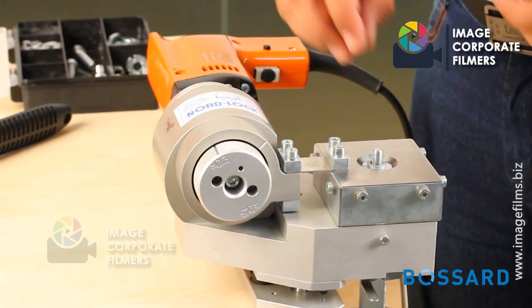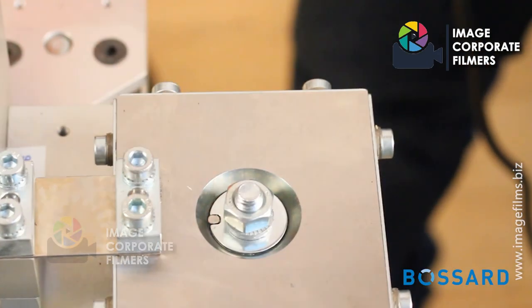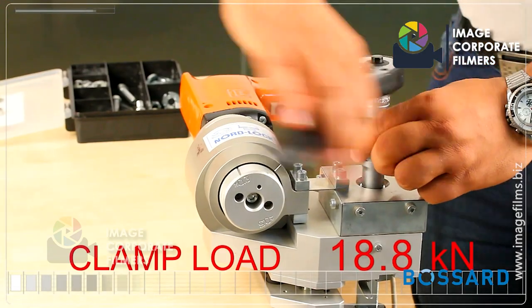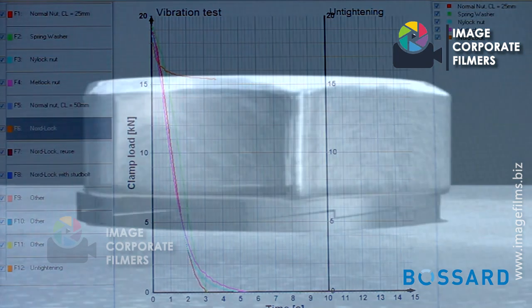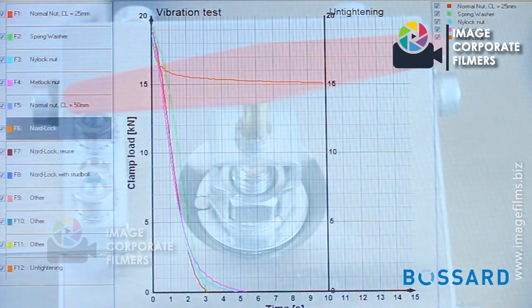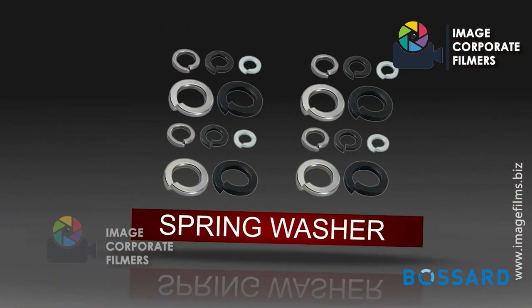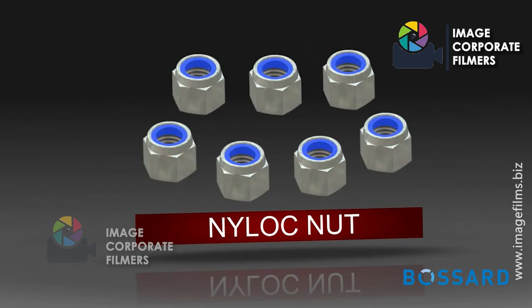In a Junker test, the bolted joint is subjected to transverse movements while the tension is continuously measured by a load cell. In the graph produced by the software, one can easily make out that NordLock is the best method to secure a bolted joint against vibrations, as compared to traditional methods like spring washers, conical washers, and Nylock nuts.